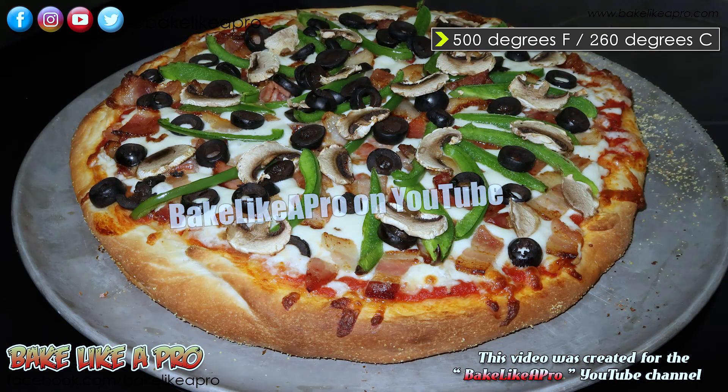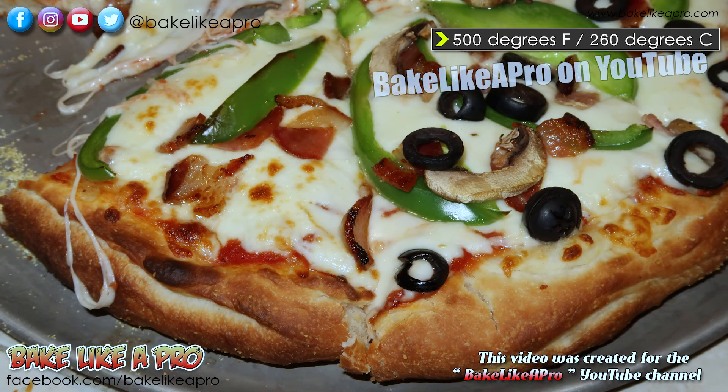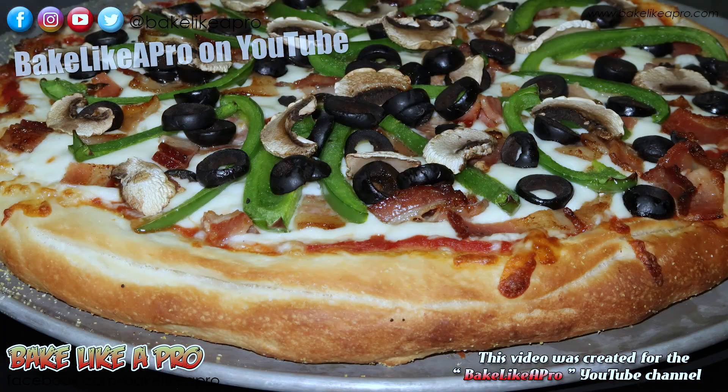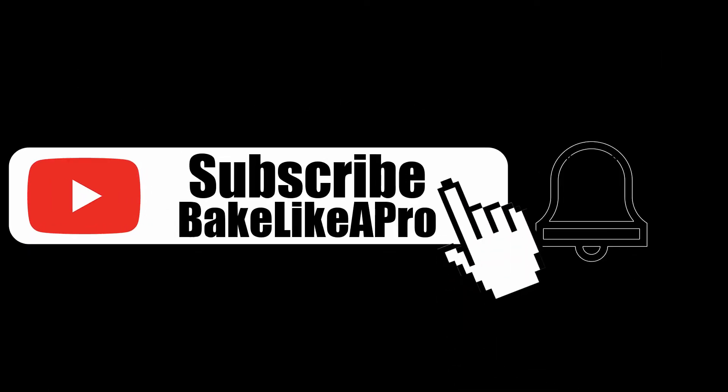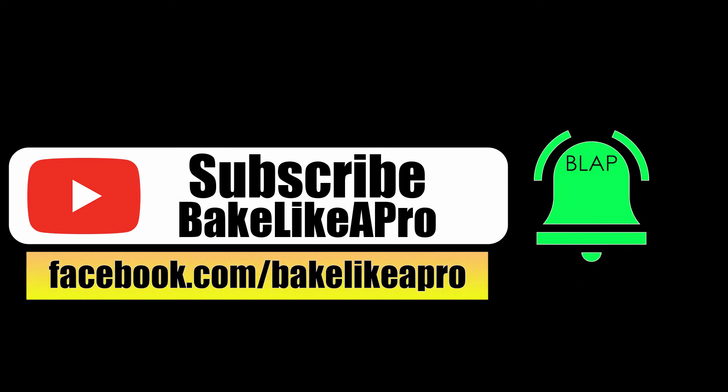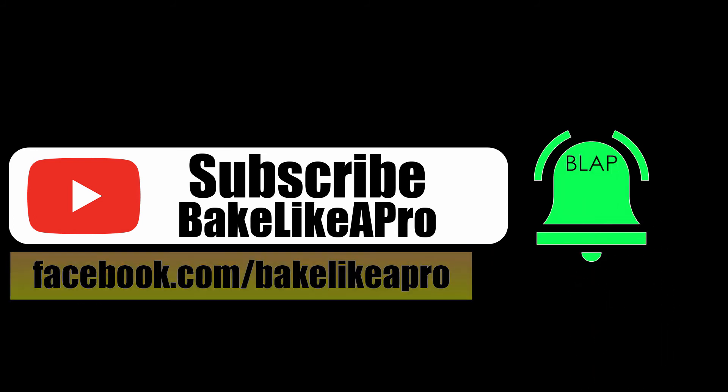You can see how good the pizzas look, and if you follow my directions in the recipe you should get exactly the same results at home. Please subscribe to my Bake Like a Pro YouTube channel and also click that notification bell to be alerted every time I upload a brand new video.